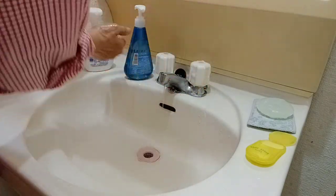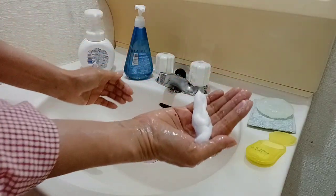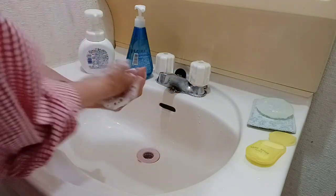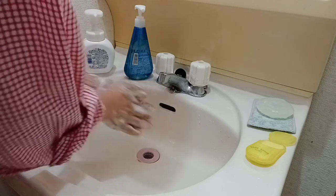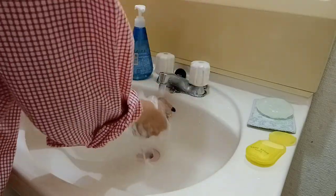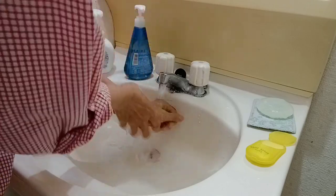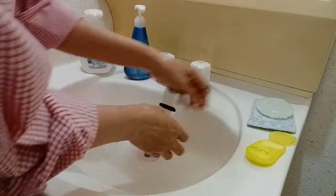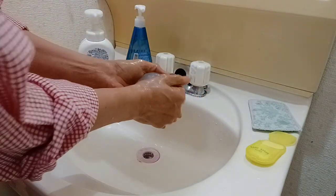I have also another one here — like this, this is a bubble soap. And like this, guys, there are so many kinds of hand soap. I have also another kind of soap here — the soap bar — this one.